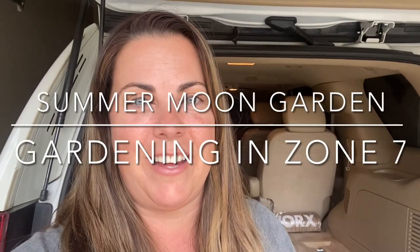Good morning, everyone. This is Summer Moon Garden, and I am happy to be back home. We just got back from a Royal Caribbean cruise — eight days — and we went to Labadee, Haiti, Curacao, and Aruba. It was so much fun. It was so nice to get away, but now we're back home and have to get back at it.